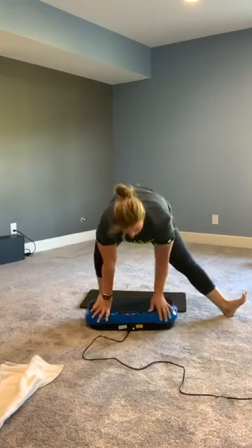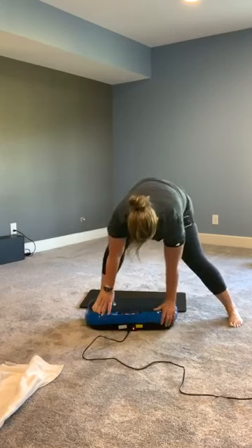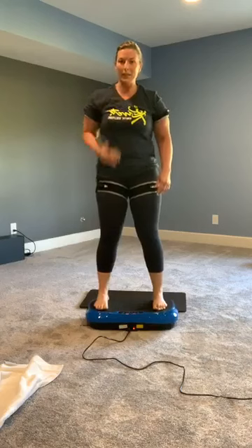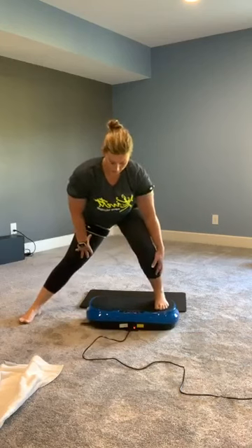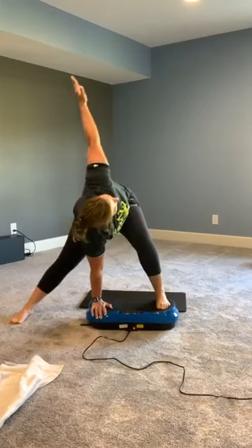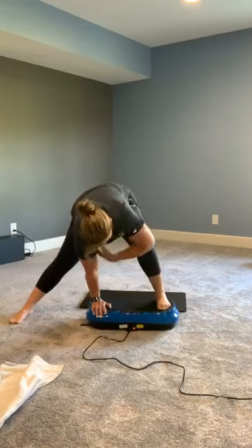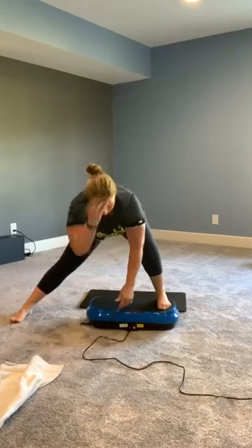Bring that toe straight up — burn, burn, burn, holy cow! Back forward and step it back on. That got me burning. So from here, we're going to take a big step to the outside on the other leg. Stepping out, really driving that energy into this foot, finding the platform with my hand, opening it up. Staying nice and low, another 10 seconds — burning it up. Three, two, one. Nice job, step it back on.